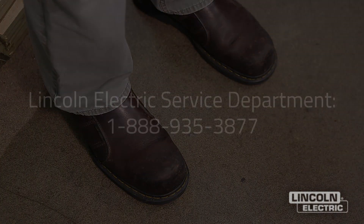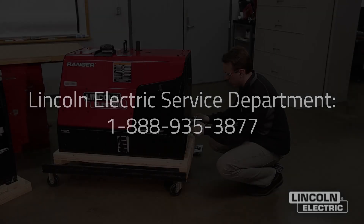If, for any reason, you do not understand the procedure or are unable to perform the maintenance safely, contact the Lincoln Electric Service Department for troubleshooting assistance before you proceed. Call 1-888-935-3877.